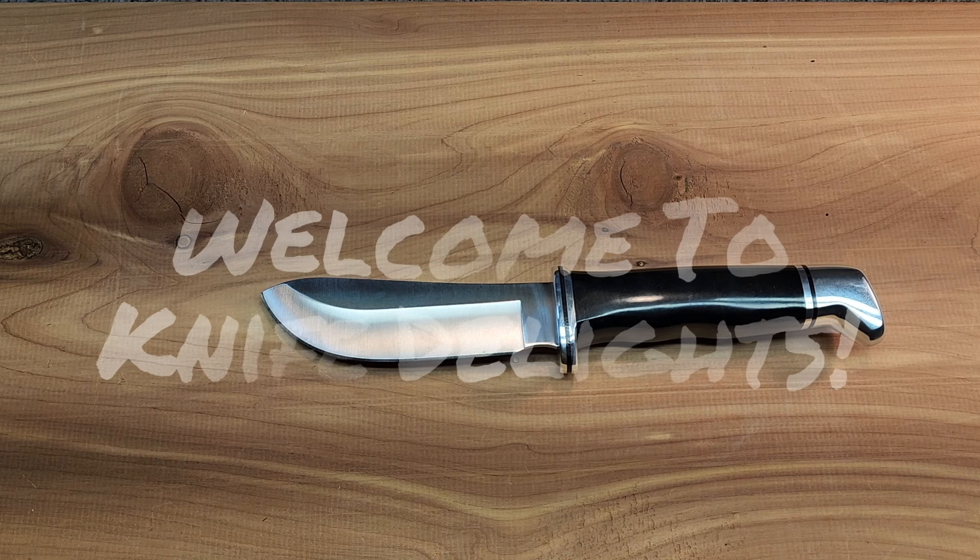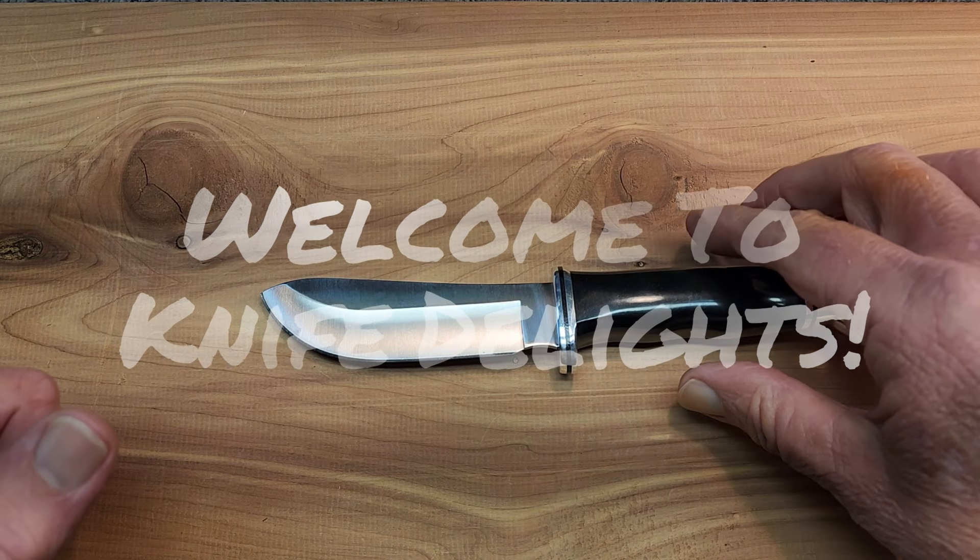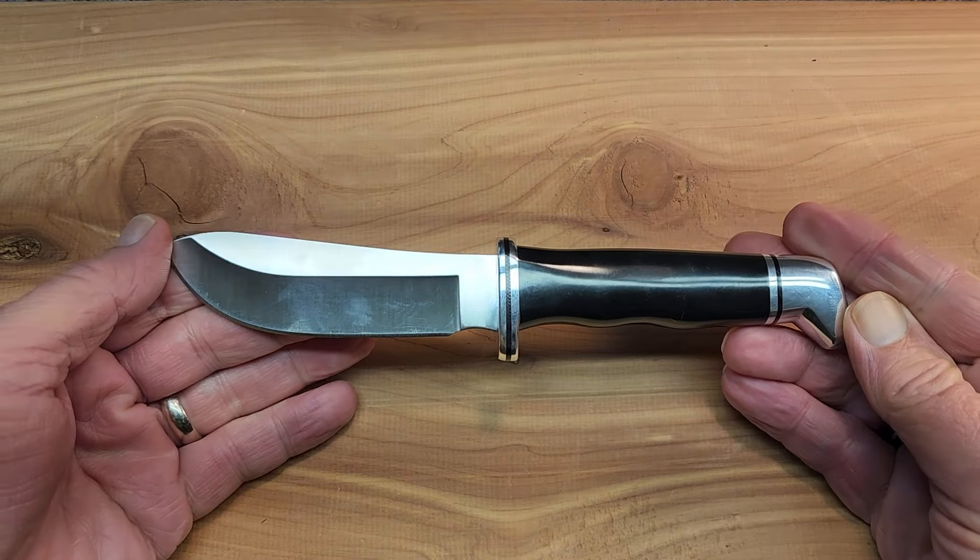Hello and welcome to Knife Delights. We are going to be looking at another fantastic Buck fixed blade knife, the Buck 103 Skinner.